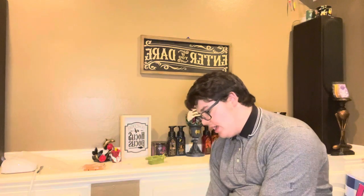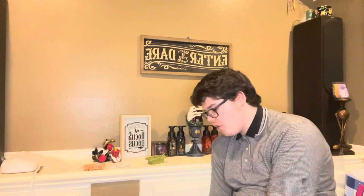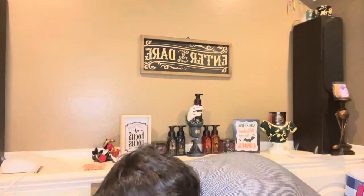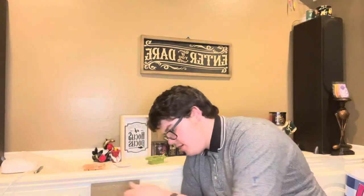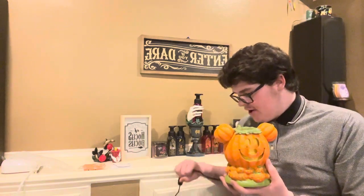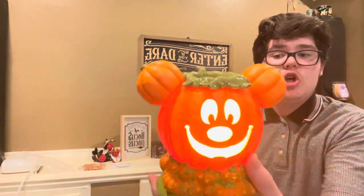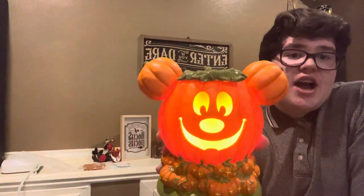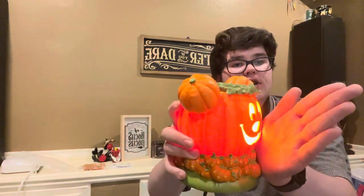Are y'all ready to see this bad boy lit up? I have already unboxed this just to make sure it wasn't broken — everything was right. Let's plug it in, and then I'm going to turn my ring light off so y'all can get a true sense of what it's going to look like. Three, two, one. Y'all, it's so cool! On camera the face diffusion does look yellow, but it actually is orange. You can tell on my hands — it is orange diffusion. So yes, it is orange.